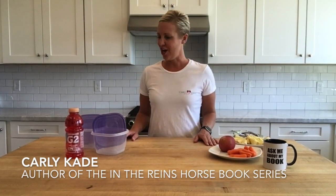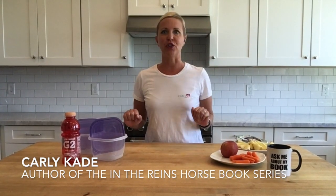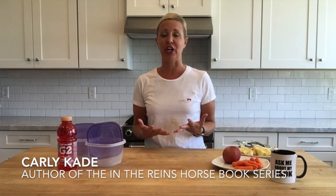Hello, Carly Cade here, reporting from my kitchen. Happy summer! I'm going to show you today how to make a horse popsicle. I know it's getting hot here in Arizona and it's sure probably heating up where you are. So here's my spur jingling recipe. Super easy. The horses love them and I'm going to show you how right now.